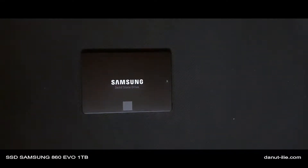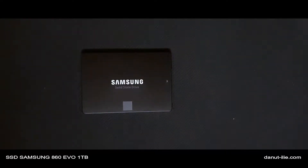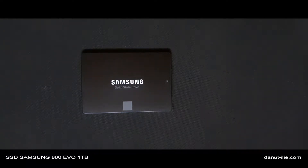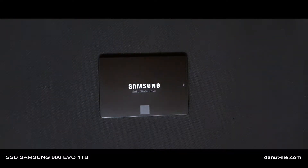Totalul de terabyte ce poate fi scris pe acest SSD este de 600 TBW, si garantie 5 ani. Samsung recomanda pentru acest tip de SSD 5 ani, astfel incat la o folosire obisnuita, un consumator normal ar trebui sa fie acoperit. De remarcat faptul ca este TLC — adica se folosesc 3 bits per celula pentru a stoca memoria. Este o memorie mai lenta, dar mai ieftina.